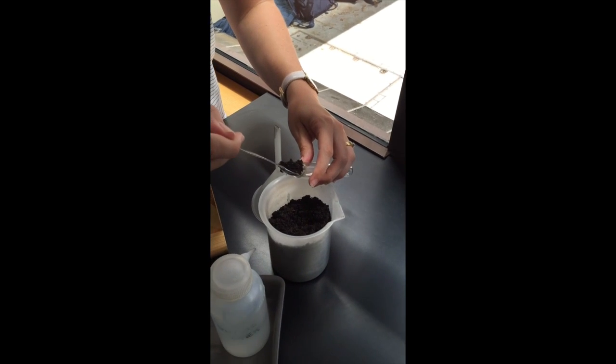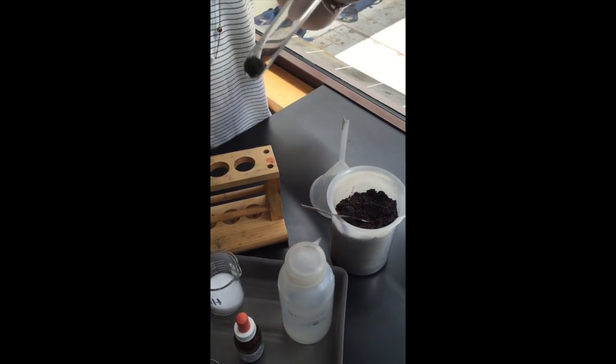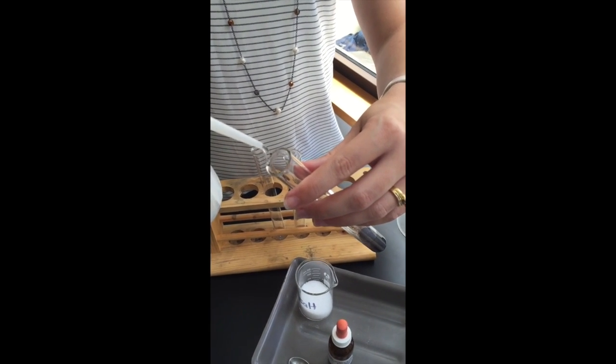The first thing you're going to do is get a little spatula worth of soil and put it into the bottom of a test tube. Then add about half a test tube's worth of water and give it a really good shake to mix it all up.